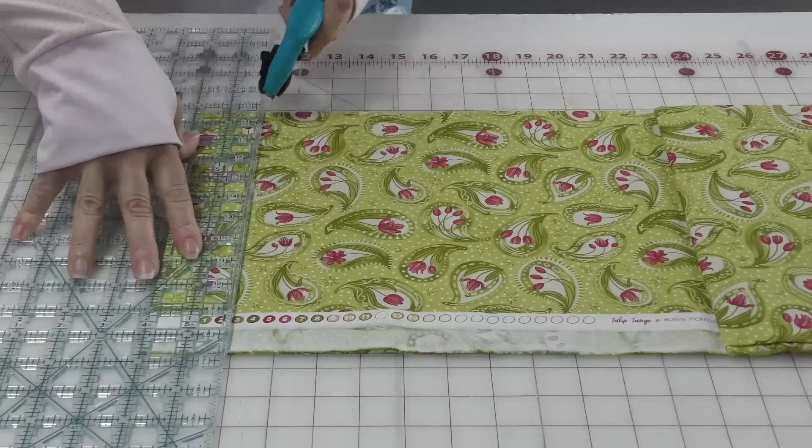I cannot share the measurements with you because this pattern is owned by Fabric Cafe, but I will get everything cut out and then show you how to put it together. You can go buy this pattern at fabriccafe.com — I will put a link in the description below.